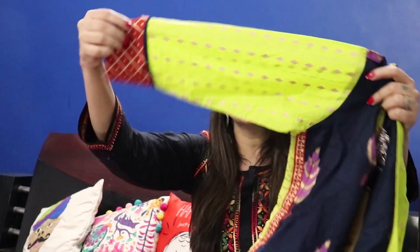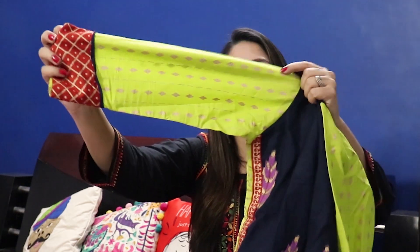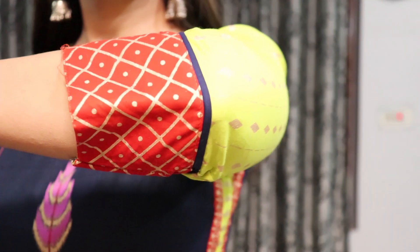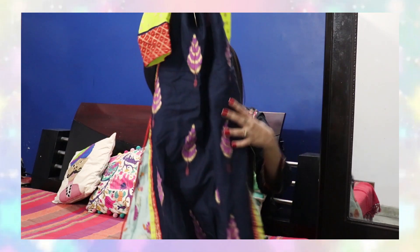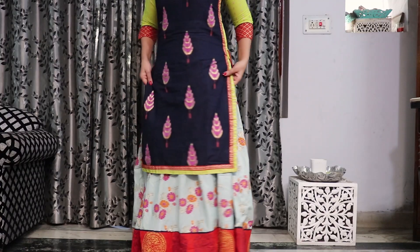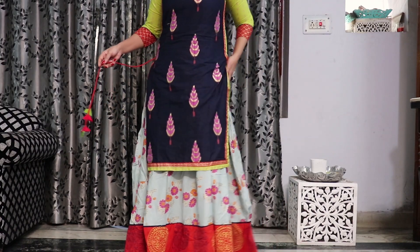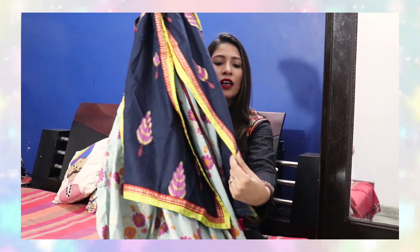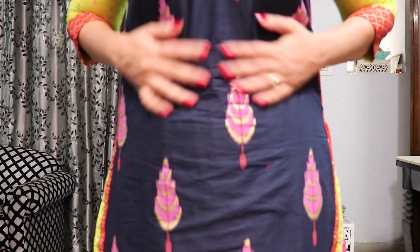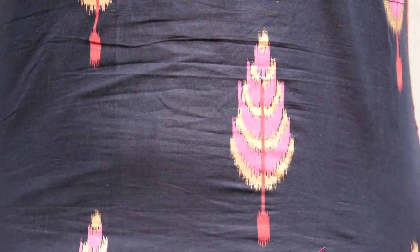Talking about the sleeves, these are three-quarter sleeves in green color. There is also an orange color patch to give a contrast. The kurthi is a short style in blue color, and on both sides you have slits so you can see good bottom wear. On the slits there is again orange color patchwork — you can call it a border. The front is navy blue with a beautiful print, and overall it has all colors and different types of print.